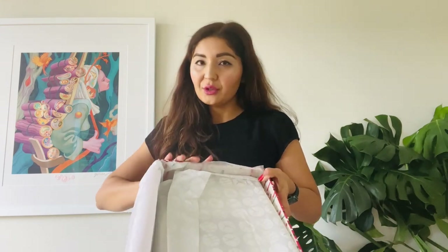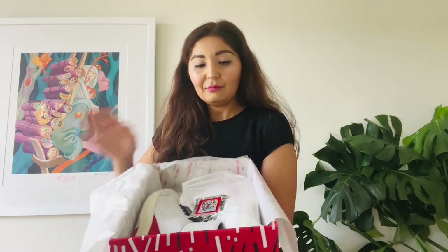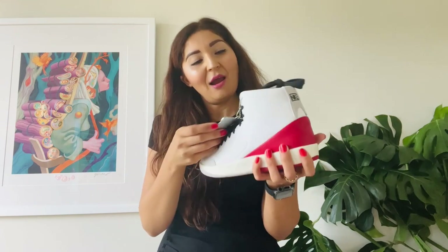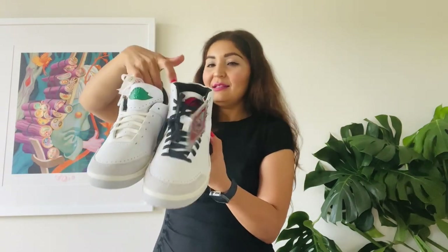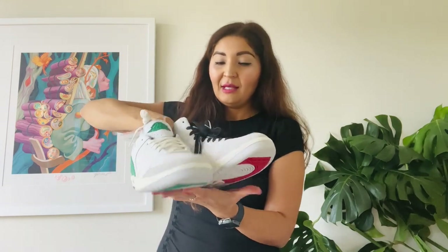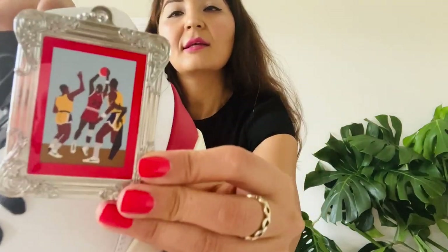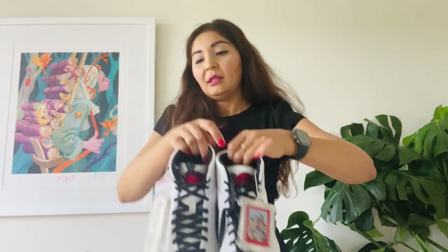Now let's look at the Jordan 2 retro high ones. Check this out — this one comes with a tag too, and you get two tags if you buy both. Wow, these shoes are pretty cool. This one also comes with two laces — white and black — and the tag is basically the same as the Jordan 2 lows, though the back is actually a bit different.